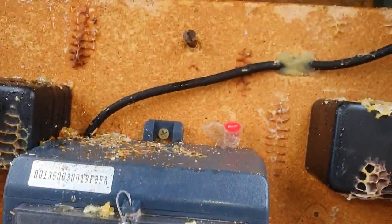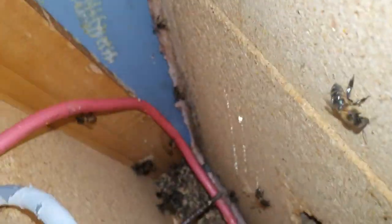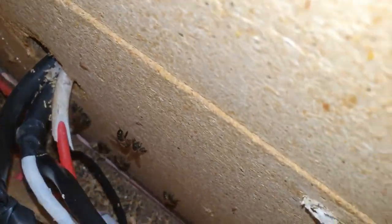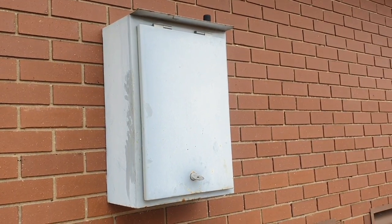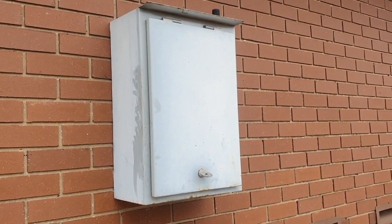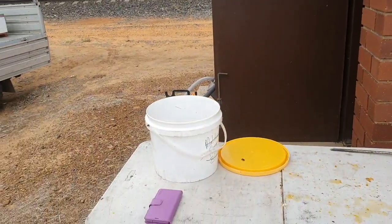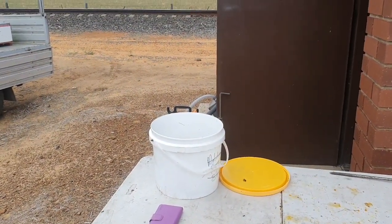We're just looking to see if there's any comb behind this board. The meter box is closed. We pulled the board off and looked, and got all the bees. There are some bees flying around as normal — they'll miss the boat, or they'll go join other hives.